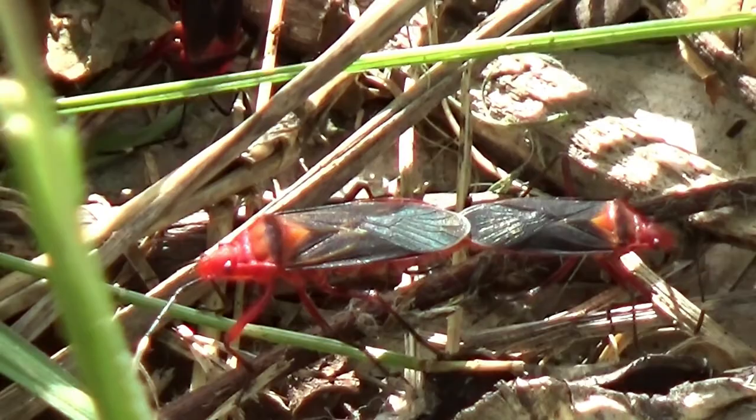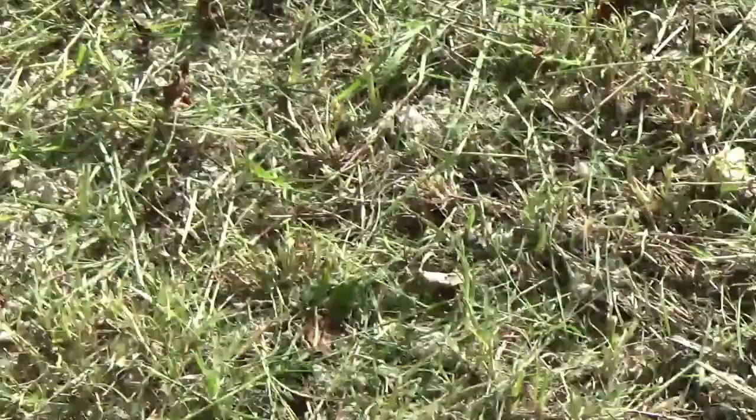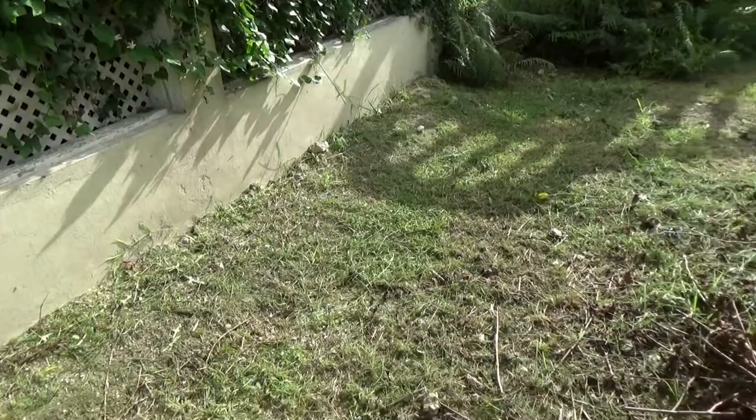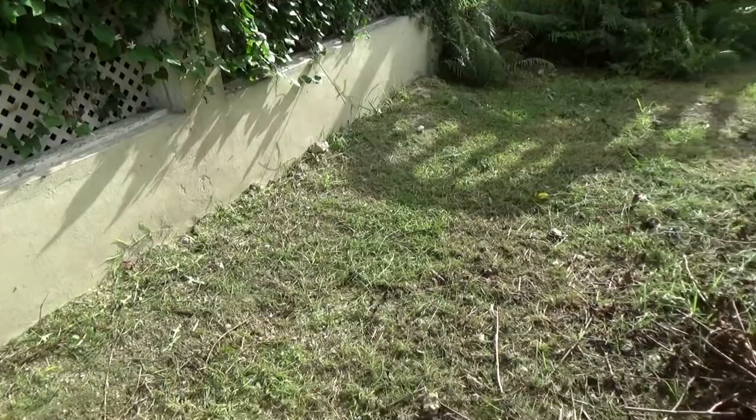They can fly. In cooler countries you'll find them going where it's warmer - they'll infest and find a warm place. But in hot countries it's just like they're always here.